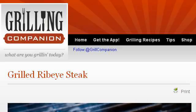Our top ranked site to learn about how to grill ribeyes on the Weber Grill is www.grillingcompanion.com. See the page titled Grilled Ribeye Steak, Grilling Companion. Here's the link.